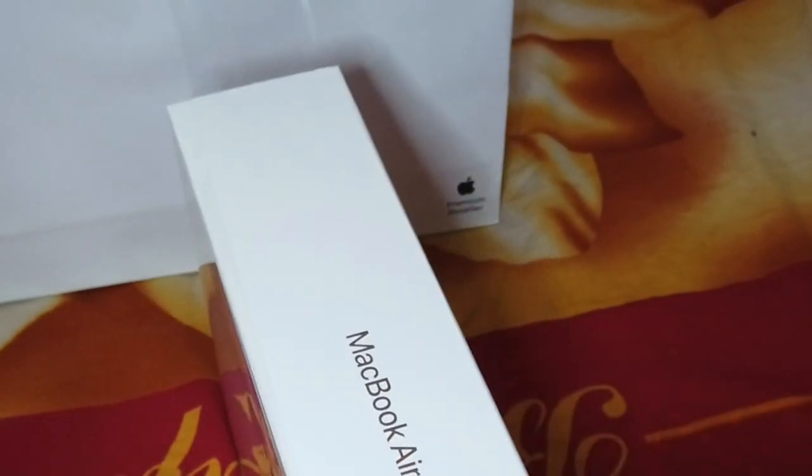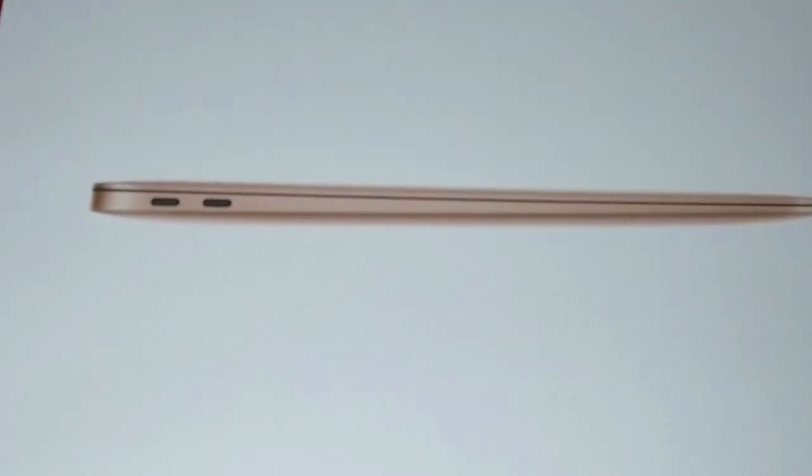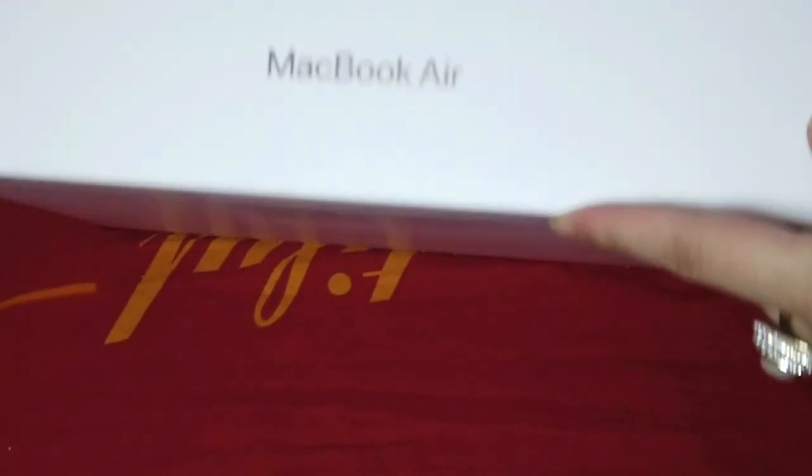Oh, this is so satisfying, trust me. This is very satisfying. This is how it looks without the wrapper — this looks cool so far. I really like this. It's reflecting.